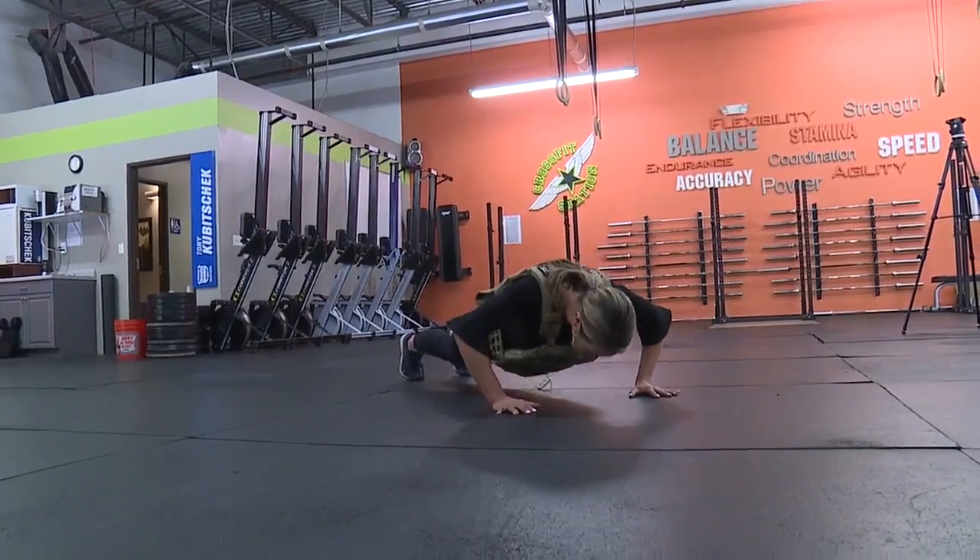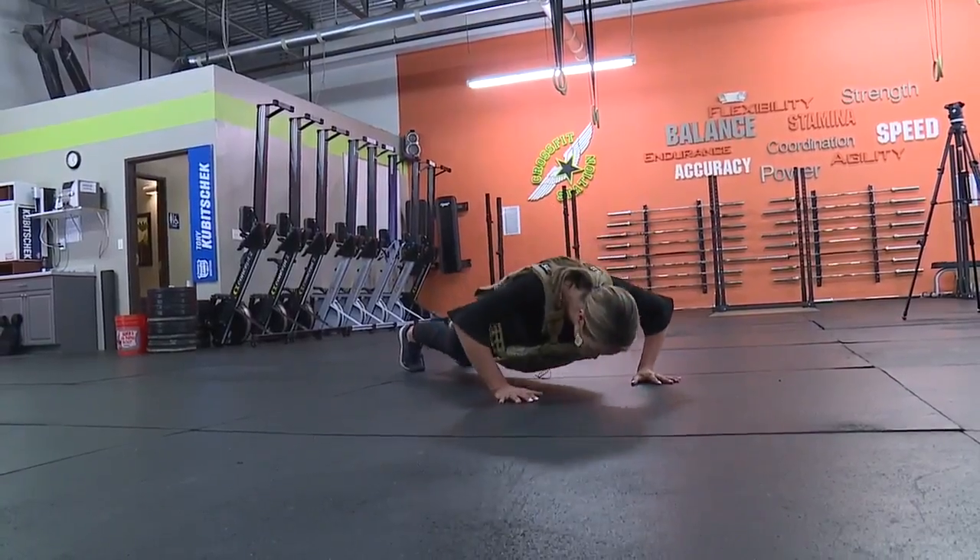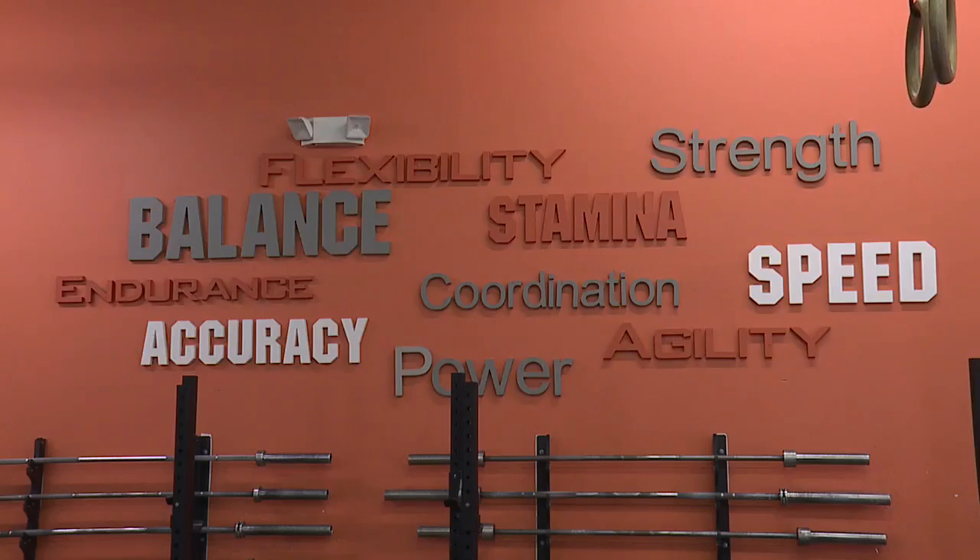I tried just a small part of the Murph with the vests, and it was definitely a challenge. The important thing is that people are here doing it — to really give a lot of effort into it. Push yourself beyond what you believe is imaginable for yourself.